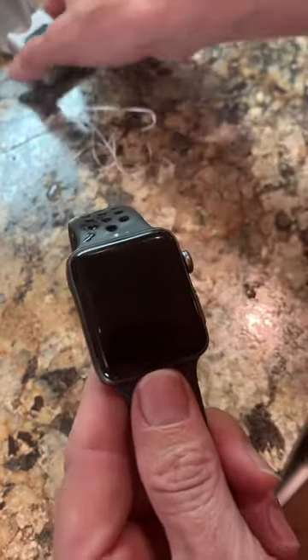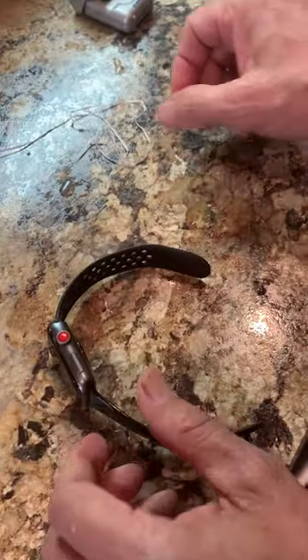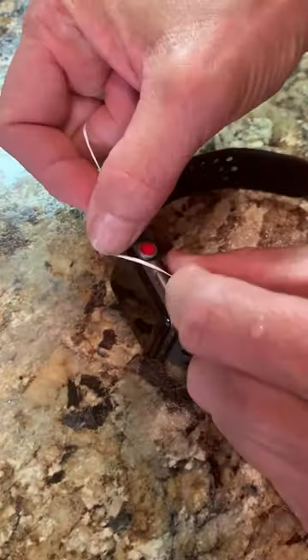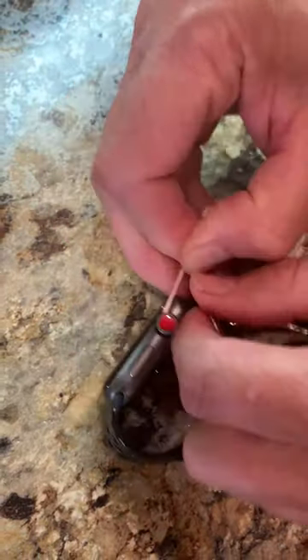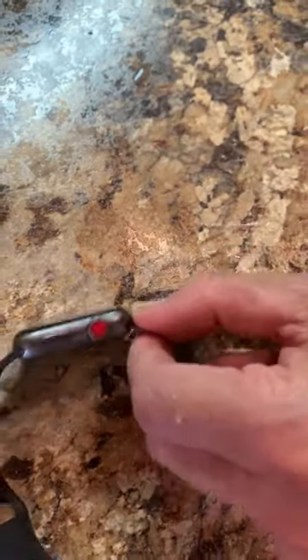I actually took some dental floss and run it around the crown at the back, kind of like you're flossing your teeth — just pull it down in there good, pull it through, and do that a couple times.